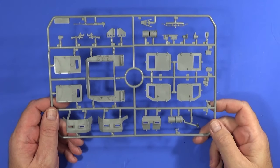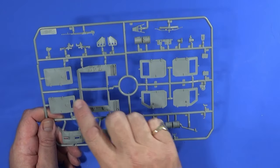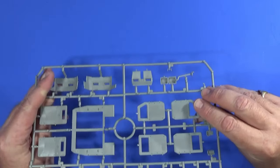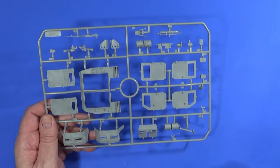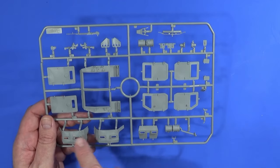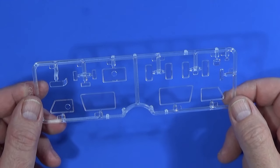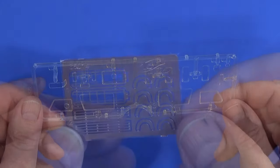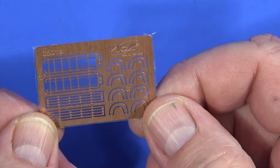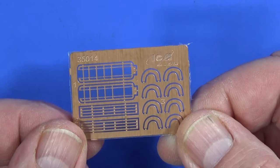Frame E covers the rear structure of the vehicle — rear doors, which come with both inside and outside details. There are also what I think are crew doors. The gun that sits on top is here, along with parts of the turret. There are two identical transparent frames in this kit, and a sheet of photo etch — mostly protective guards for the lights and such. Fortunately there's not very much to do with the photo etch.